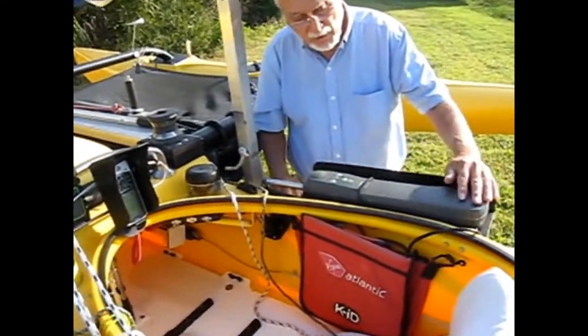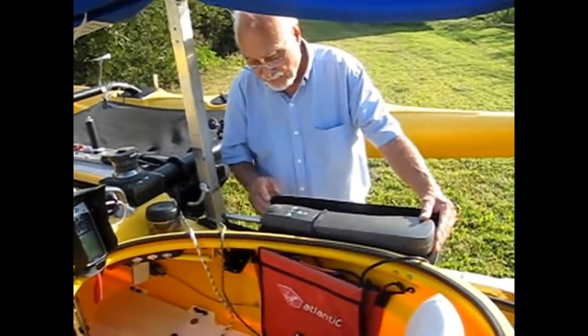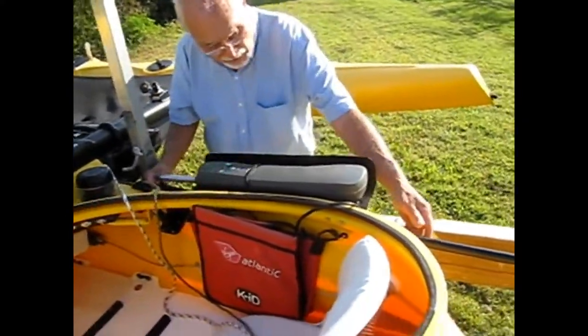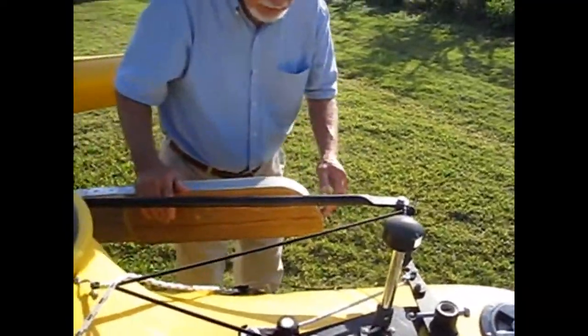This is the autopilot right here, or tiller pilot if you want to call it that. This tiller pilot connects to a push rod. I want to show you that push rod over here.